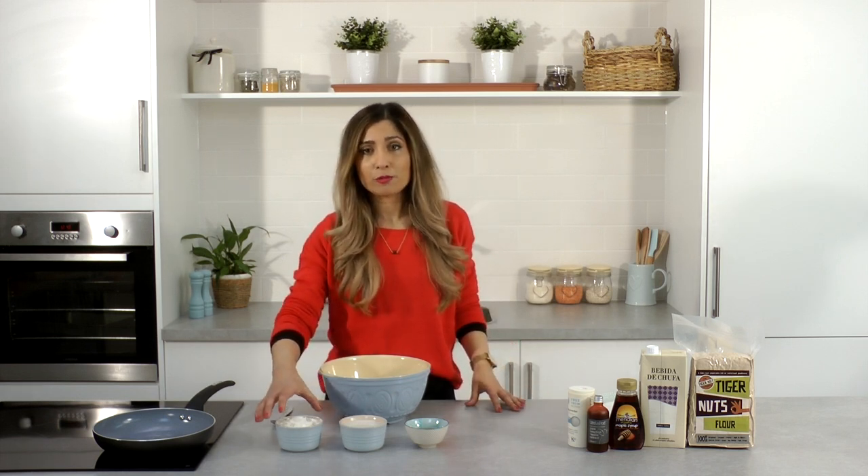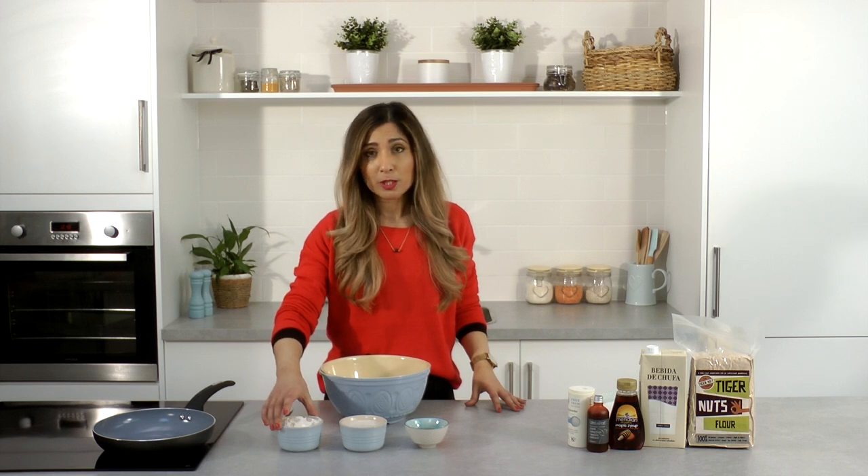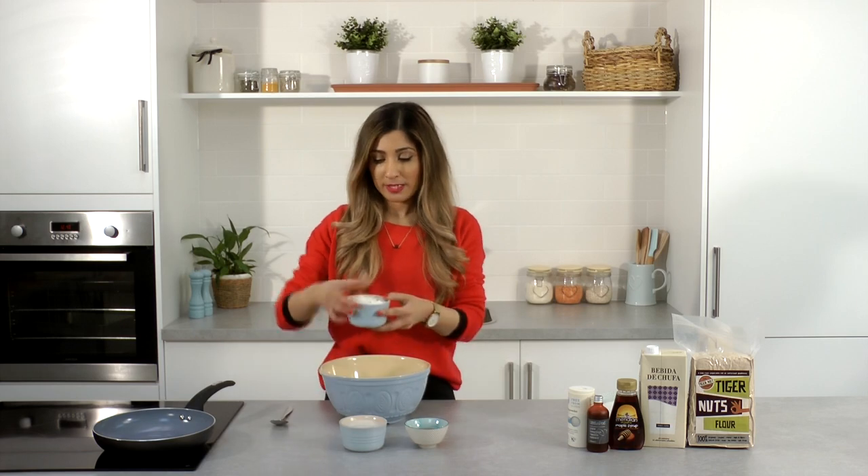So for this you will need a cup of flour. You can either use buckwheat flour or tiger nut flour, whichever you prefer, along with a teaspoon of baking powder.